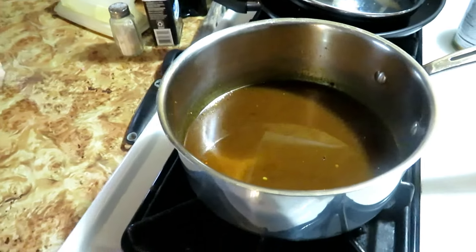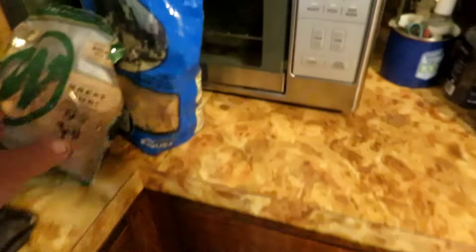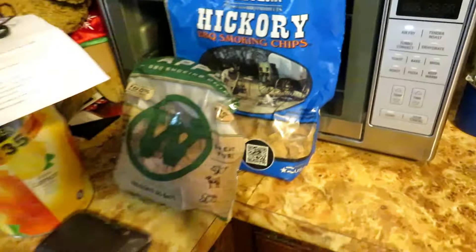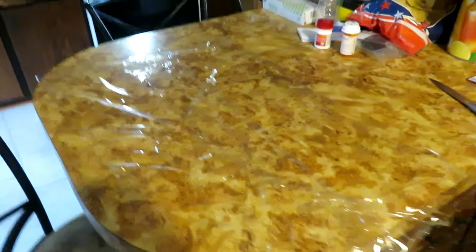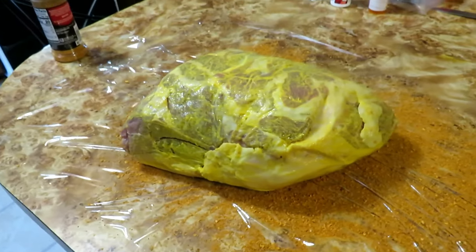I'm going to put it in the smoker tomorrow and I've got some wood chips. I'm going to start with a mixture of applewood chips and hickory smoke chips together and see what happens with that. Stay tuned — I'm going to get it all wrapped up in the refrigerator and catch up with you in the morning.